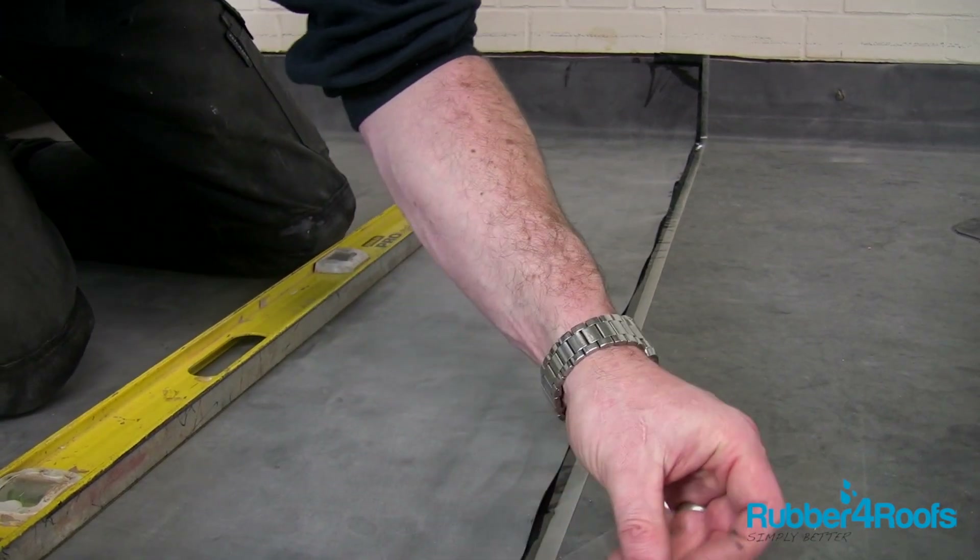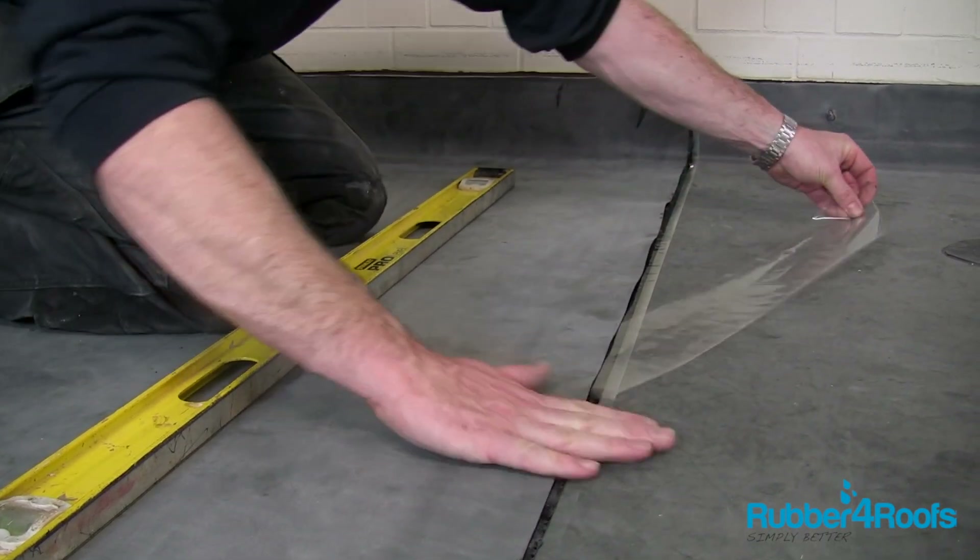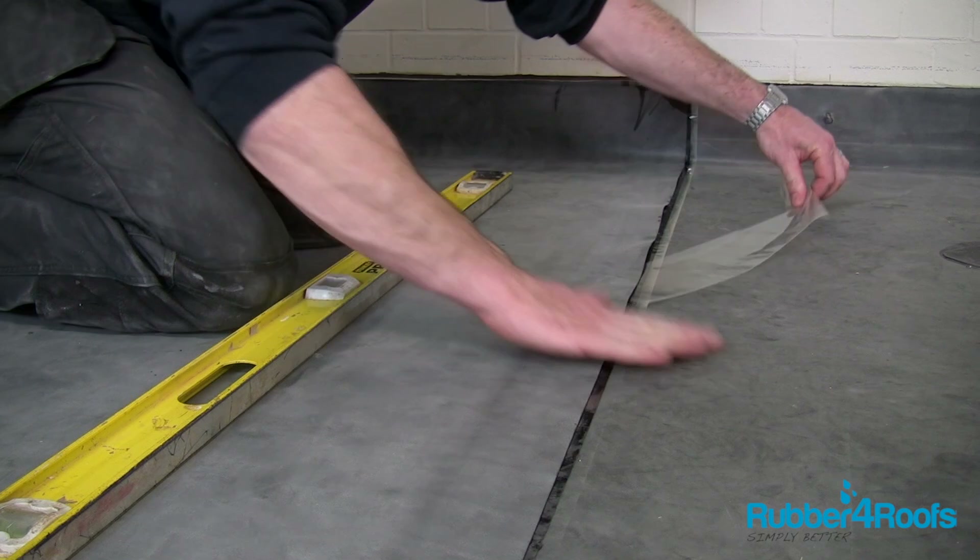Remove the splice tape release film by pulling at an angle, and smooth the top sheet onto the tape, being careful not to trap air in the joint.